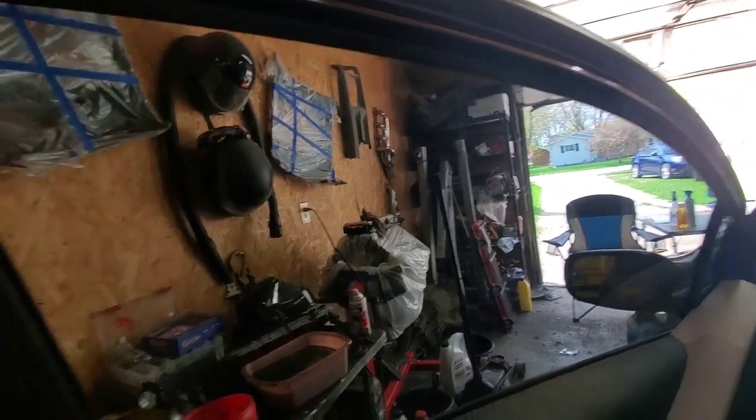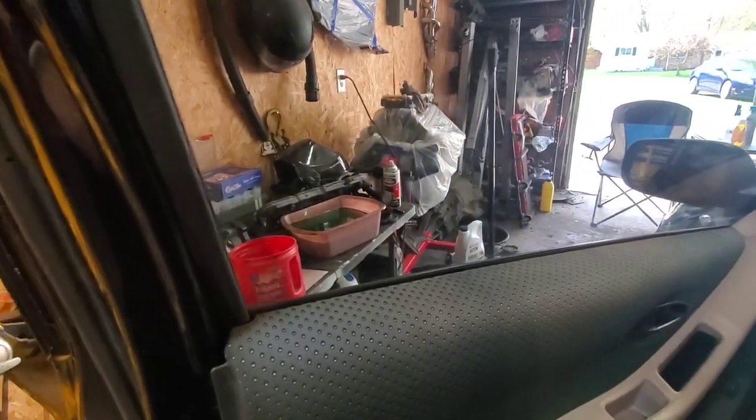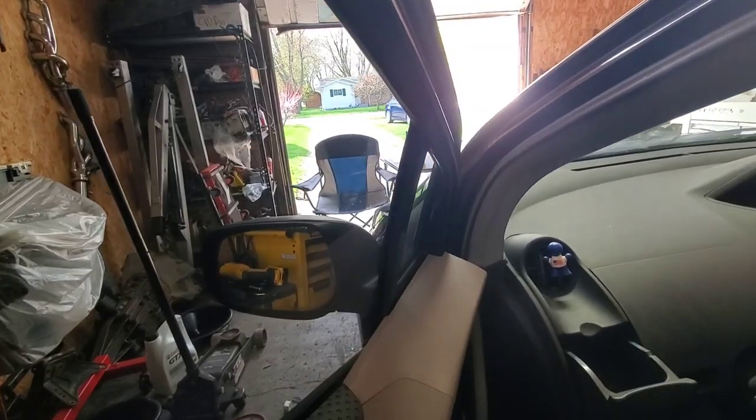There's a little spot up here that I got dust or dirt in, but that's all right. Still just got to learn somehow. There's a couple of dirt specks in there, but I think I got it down and now I'm going to attempt to tint the entire car.